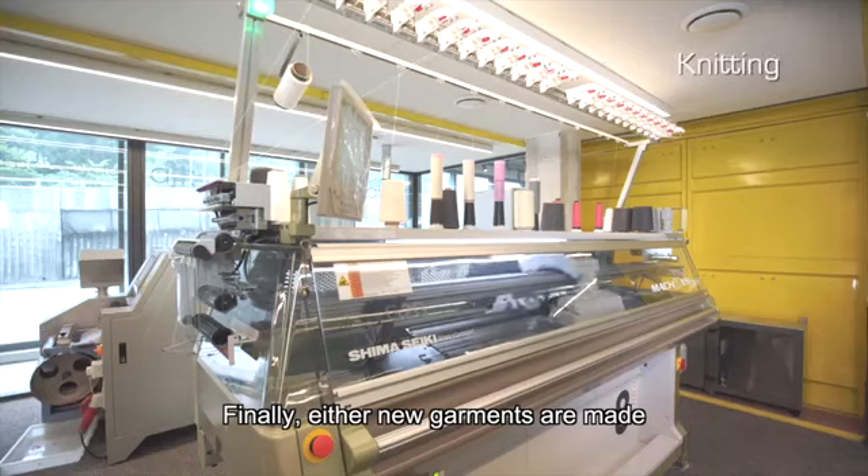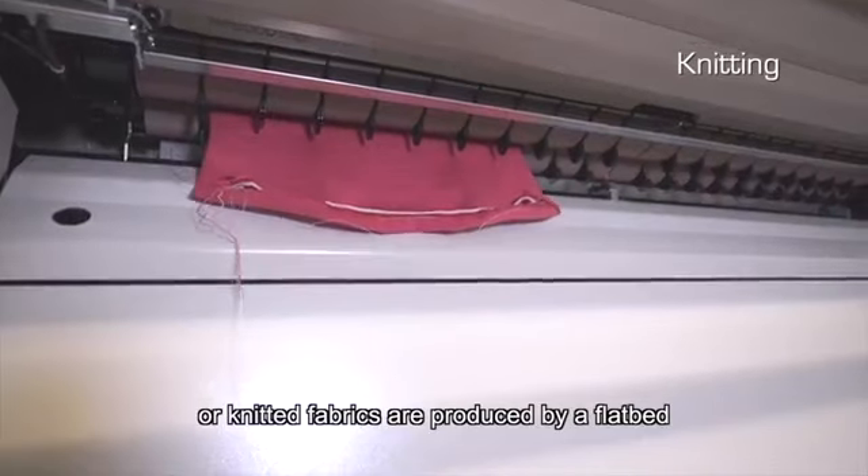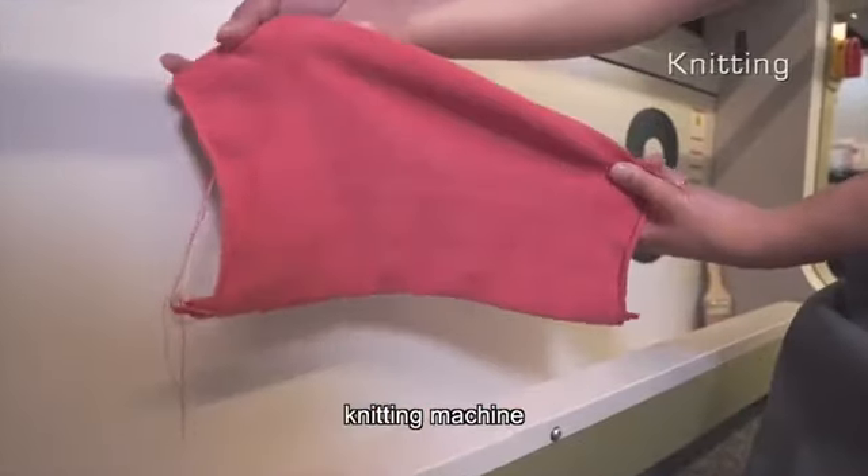Finally, either new garments are made using a whole garment knitting machine, or knitted fabrics are produced by a flatbed knitting machine.